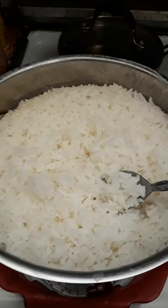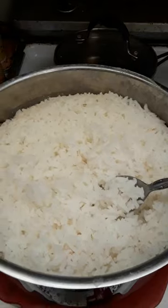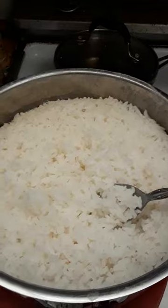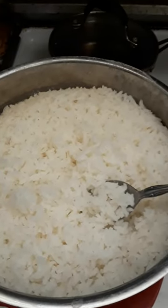Of course you need rice and water. This is just regular white rice. You could use brown rice, but if you do you might have to add a little extra water. This instruction is for white rice — it comes out when cooked just like the rice you get when you eat out.